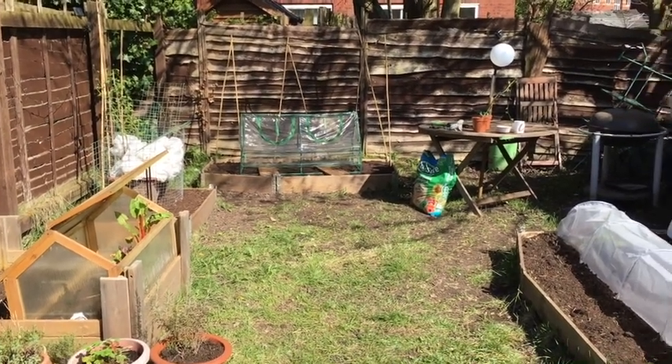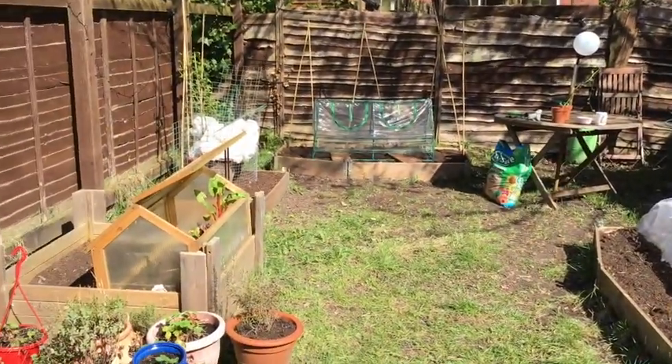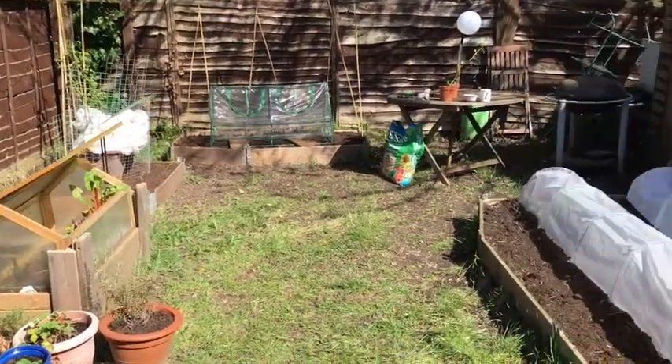Hello and welcome back to Monkey Gardening on what is an absolutely beautiful sunny day. The temperature's finally crept up a little bit, so let's have a look around and see what's going on.